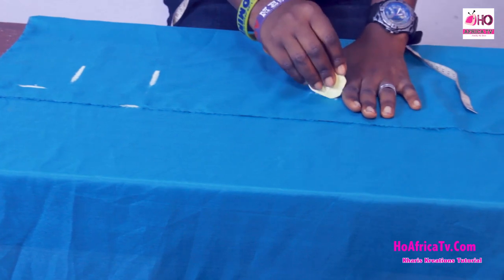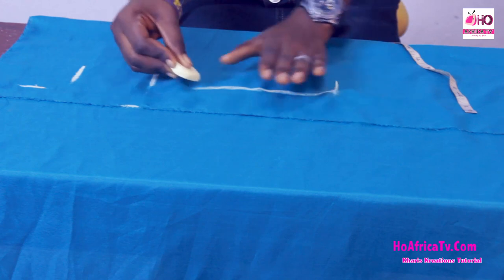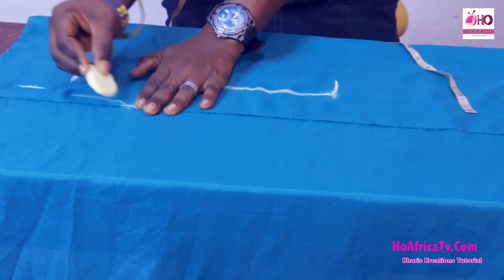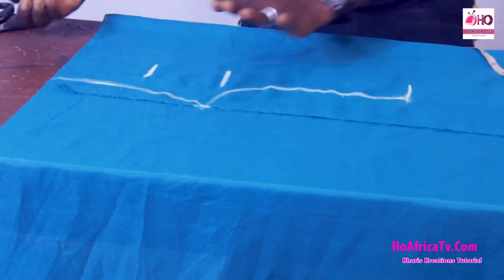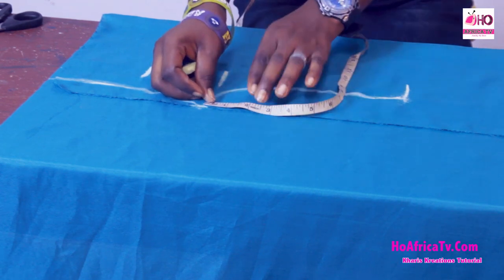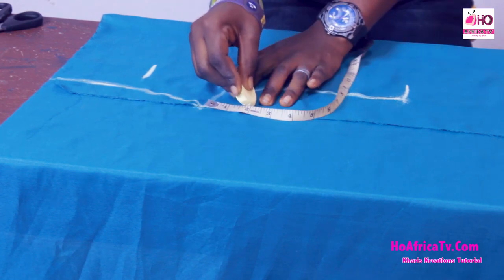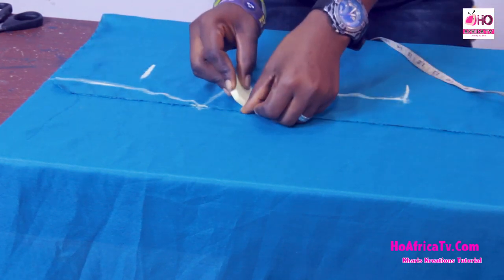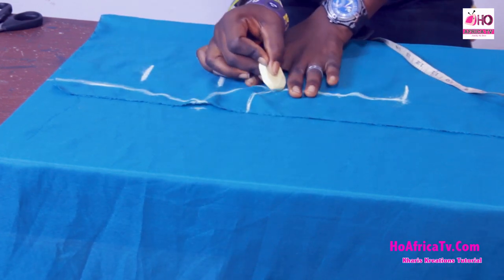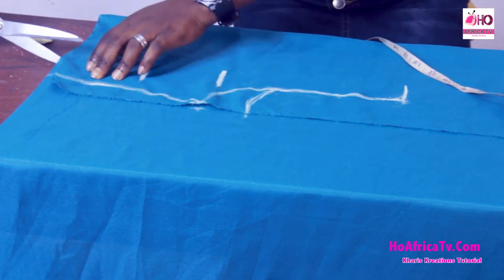Now I'm going to draw out my shape. From the armhole, since this is a mono strap dress, I'm going to increase it by 2 inches. Then I'm going to cut out the front part.